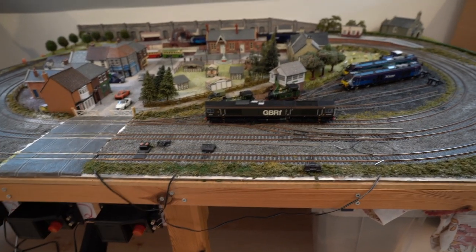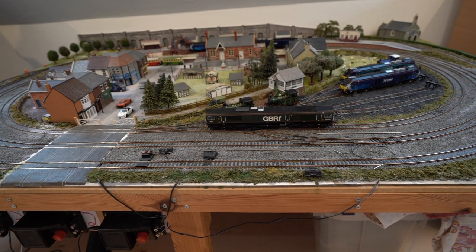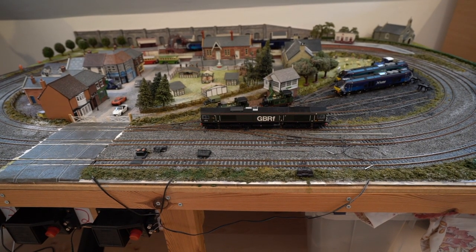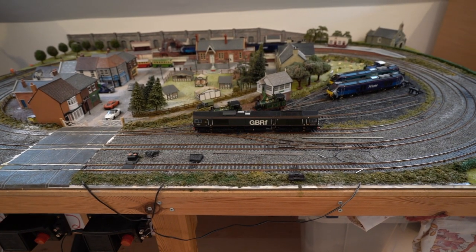Hi everyone, welcome back to another video. Today we're looking at a cheap and pretty quick way on how to convert your DC layout into DCC. So yeah, let's get started.